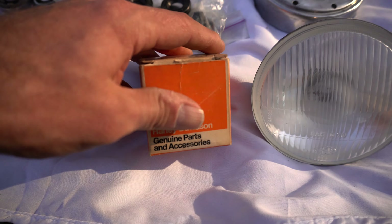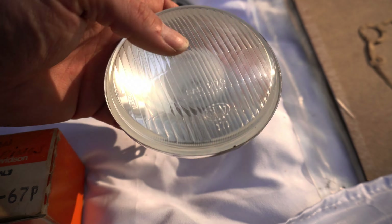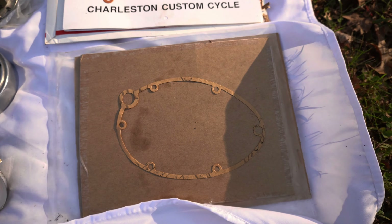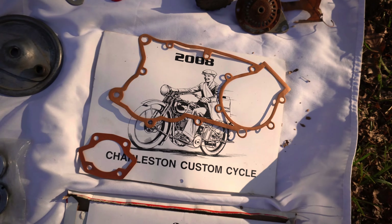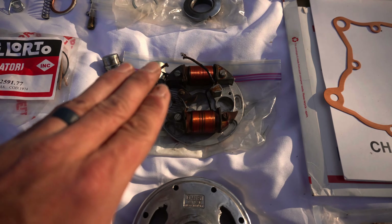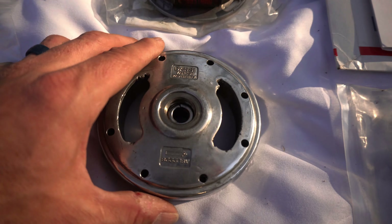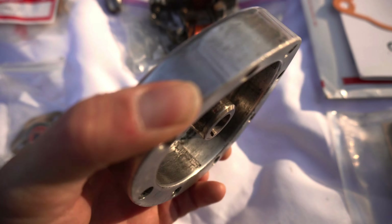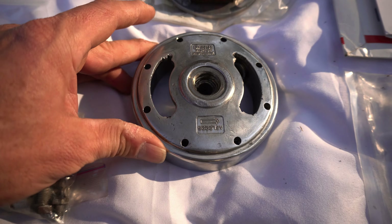Looks like we've got a headlight assembly that might actually be burned. We've got some new gaskets here. We've got a spare used magneto assembly with a couple of used condensers. It looks like we've got an extra flywheel — wow, that almost looks like it's been polished.